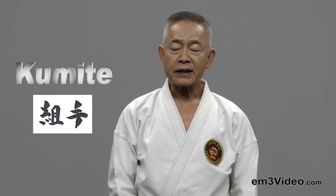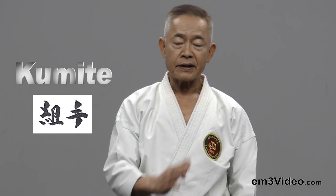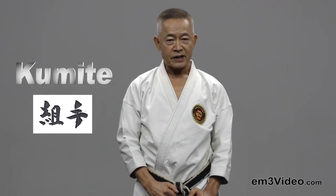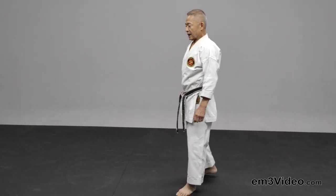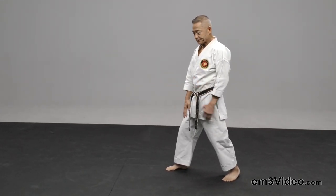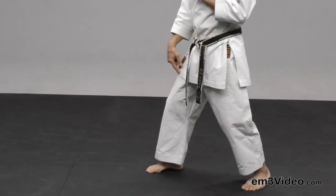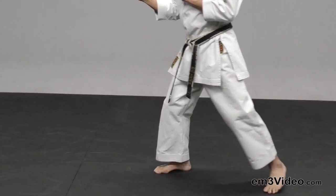Of course, stances are so important. But on the other hand, we have to consider stance length. This is not too short, not too long.